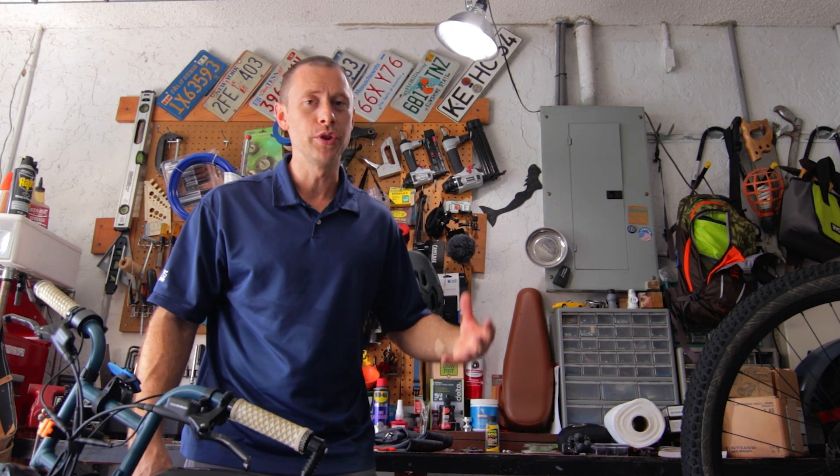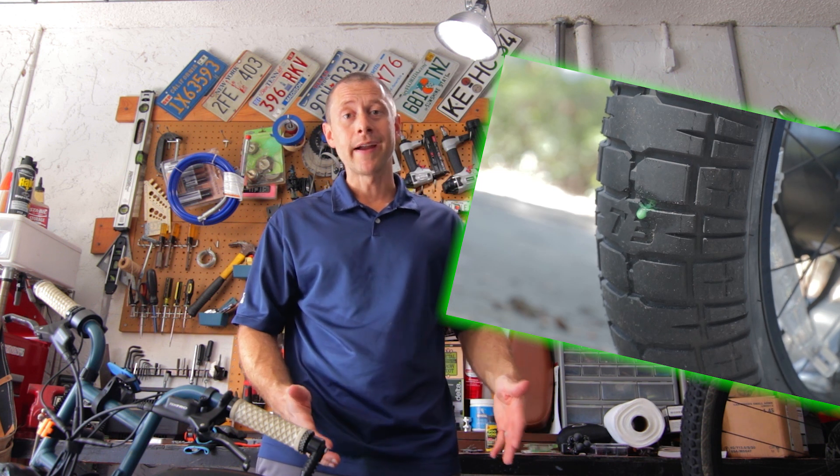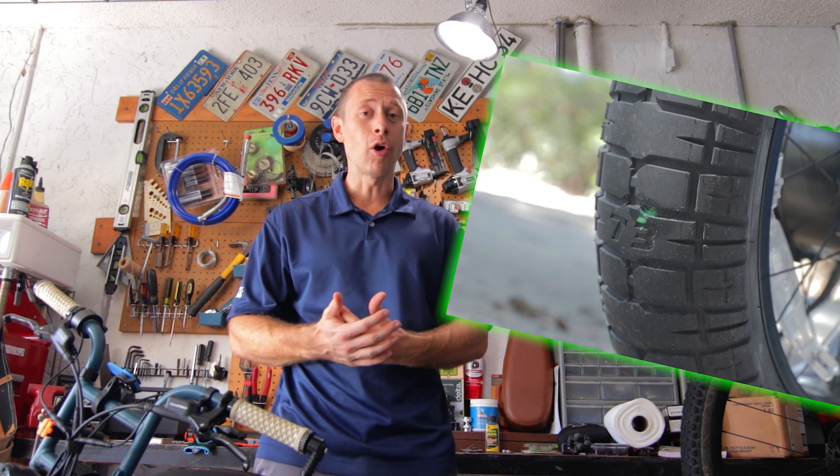I do run a Tuffy tire liner on this back tire, and every single flat I've received has been on the rear tire. I tend to get these flats when I'm going at full speed, anywhere from 25 to 31 miles per hour. I also run slime in the back tire and the slime has yet to help me once. So these punctures have made it past the tire liner and are causing a failure in the slime as well. There's an Armoredills product out there I haven't tried.